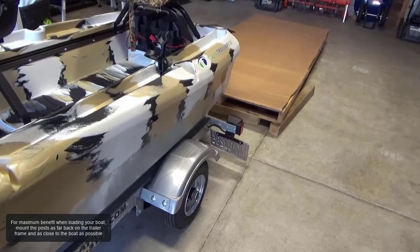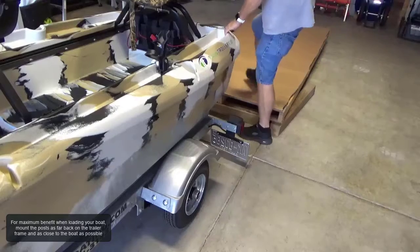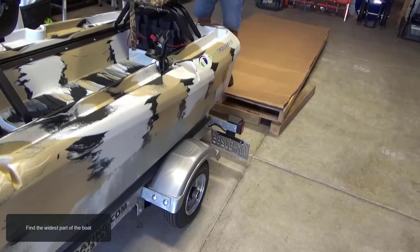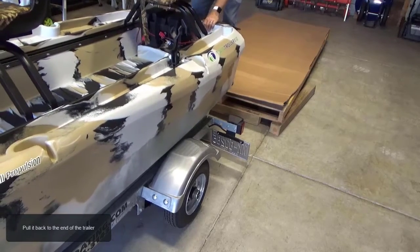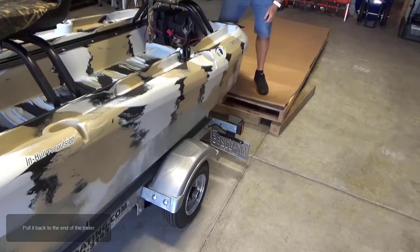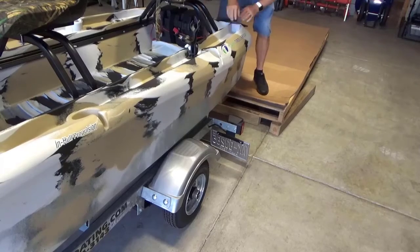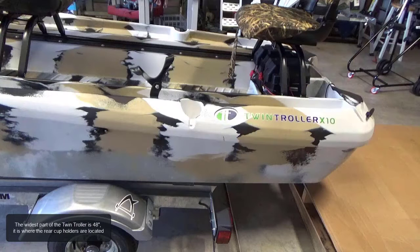For maximum benefit when loading your boat, mount the post as far back on the trailer frame and as close to the boat as possible. Find the widest part of the boat and pull it back to the end of the trailer. The widest part of this twin trawler is 48 inches, where the rear cup holders are located.